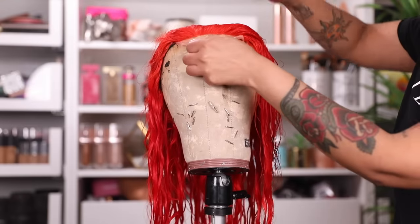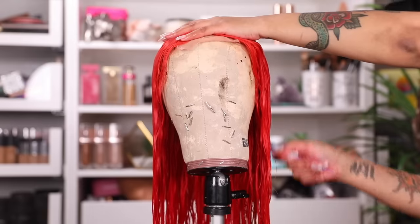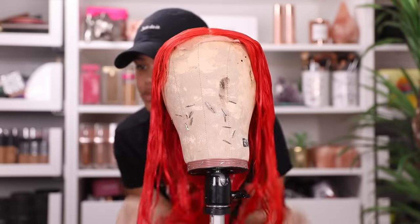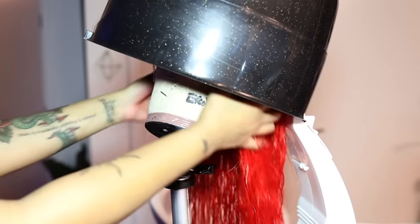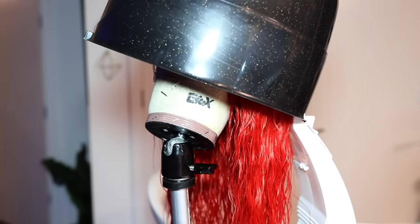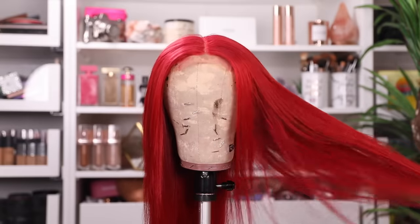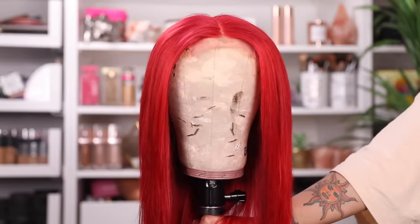I went and combed the hair out and parted it into a middle part, so when I put it under my hooded dryer it dries and kind of sets in that style. I let it sit under the dryer, then blow dried the rest. Now we're going to style it. I blow dried it and straightened it — let me know down below if you'd like to see that portion next time. I just thought it would have been boring.